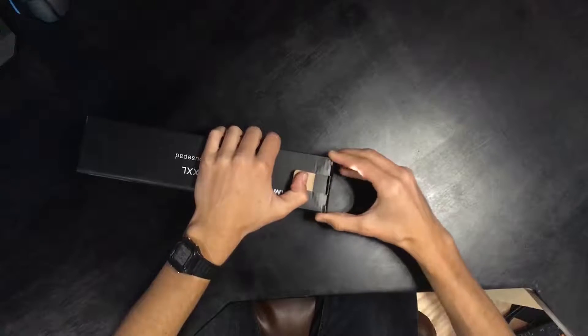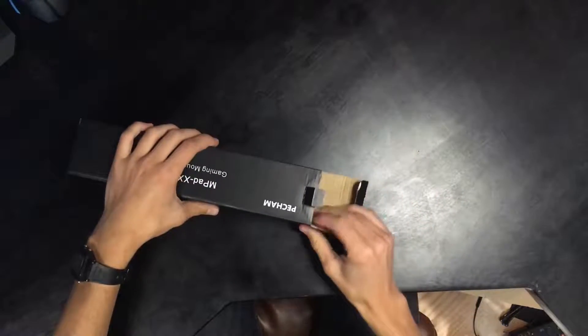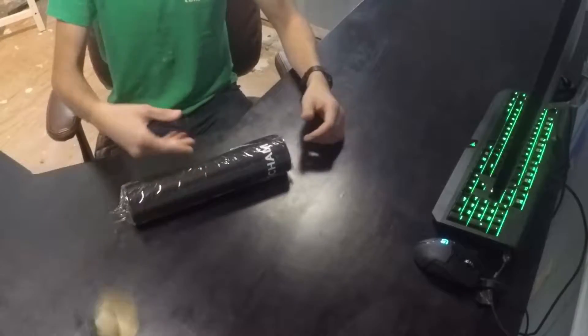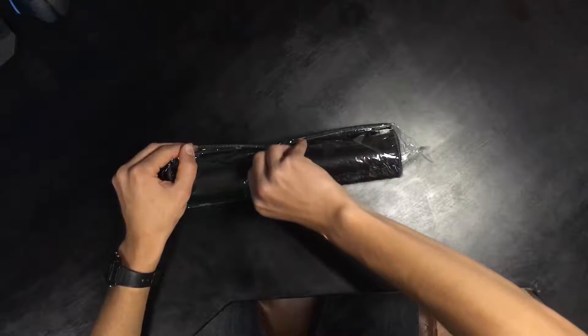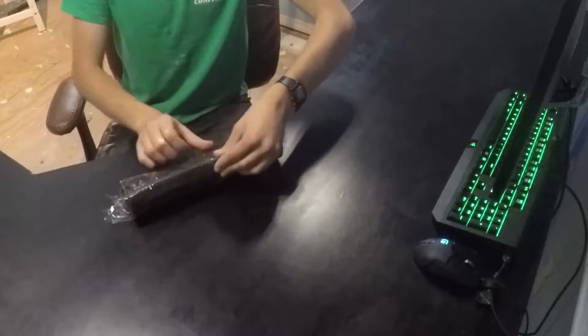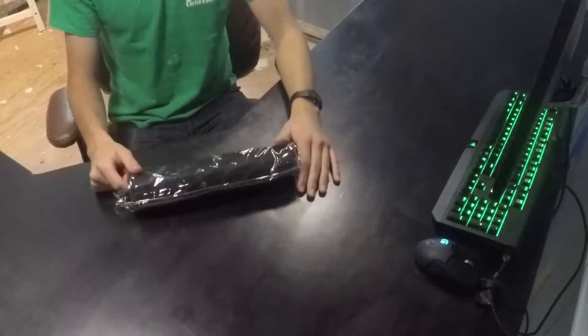Let's quickly do an unboxing. It's obviously from China or something like that. Here we go — just a little piece of tape here. This tape is bettering me, I will not be beaten by tape. I didn't even have to take the tape off this whole time.